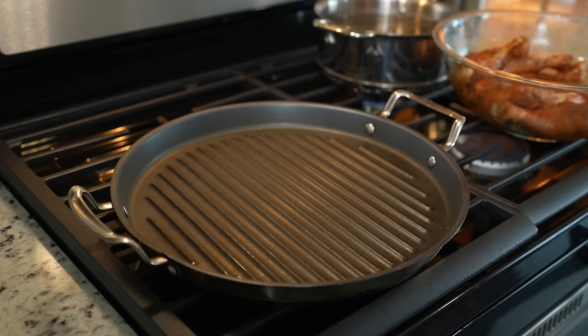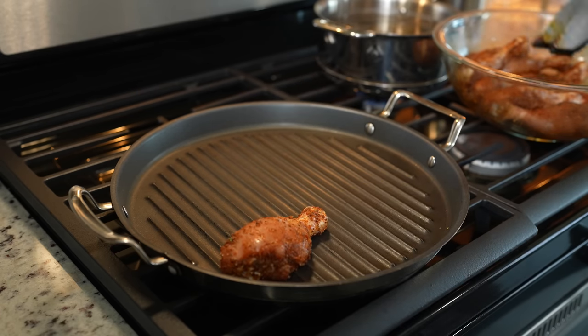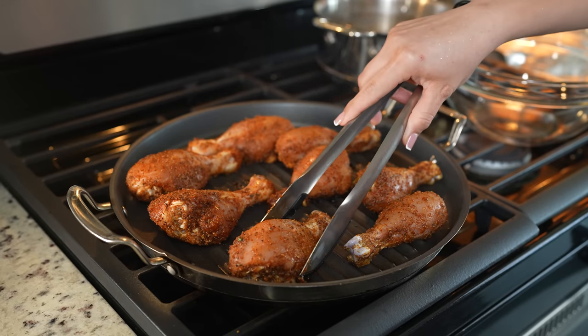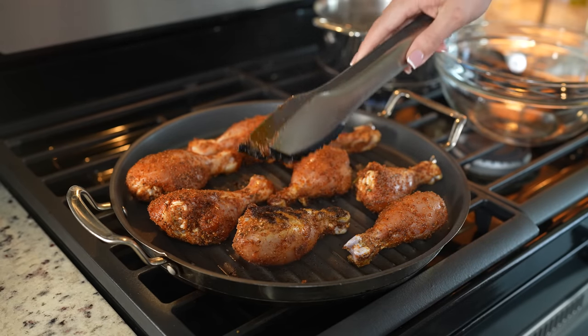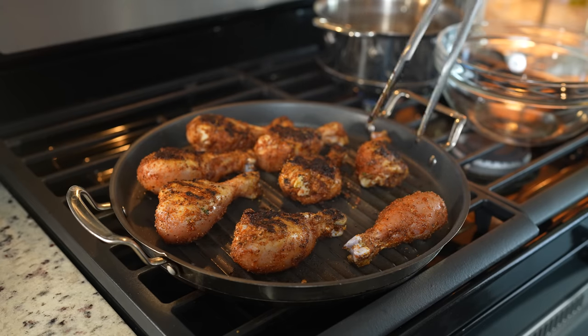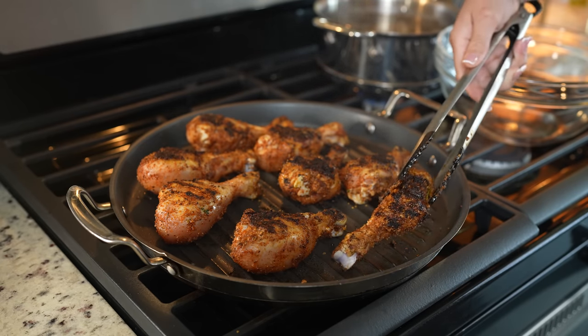Once our griddle is nice and hot, we're going to place our chicken and cook it for about seven minutes on each side. After five minutes, we're going to flip our chicken over and allow that side to cook for another five minutes, then flip it back and allow it to cook for another two minutes.